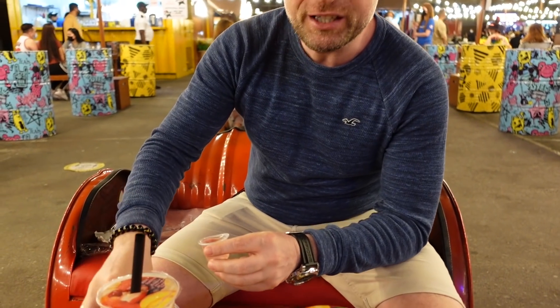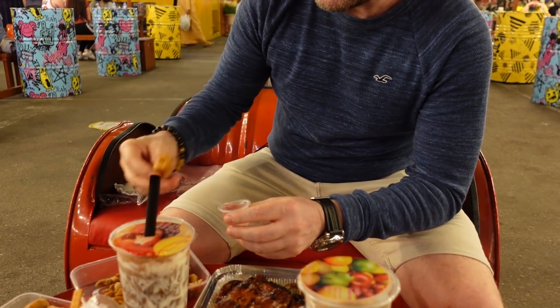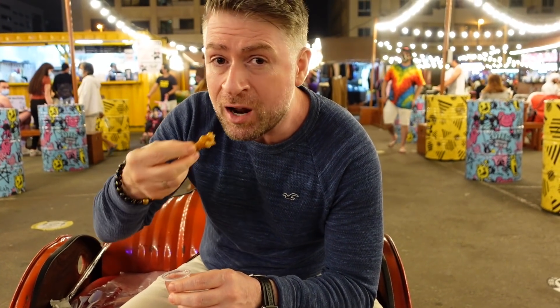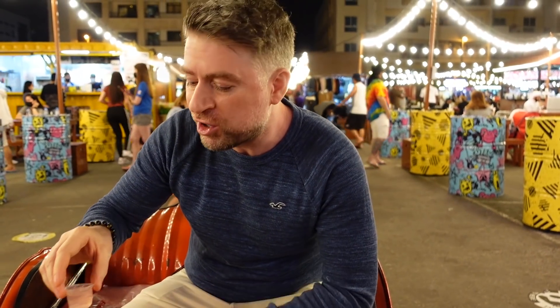Next I've got a vinegar dip here, and this is the chicken skin — fried chicken skin — and you just dip it in. Oh, really tasty! You've got the crispiness, the flavour of the chicken, combined with this vinegar. Really really tasty.